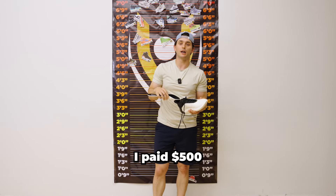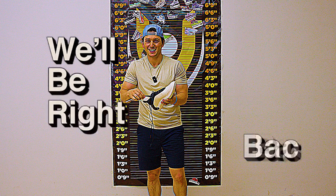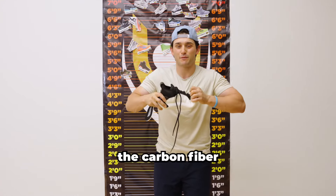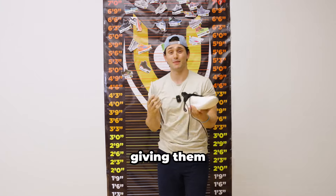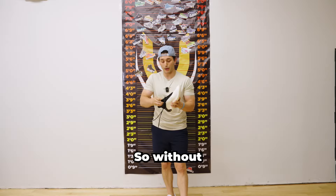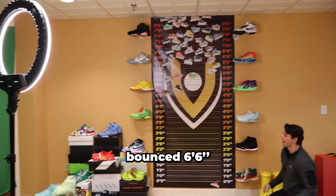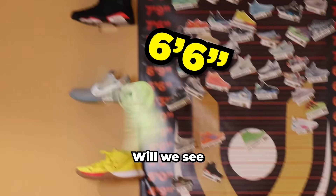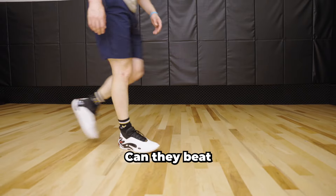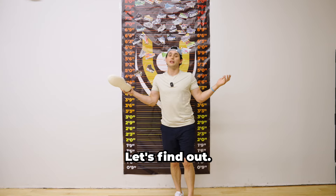I paid $500 for these — credit card debt is not a joke. These do have the carbon fiber face plate, giving them a lot of rebound, unlike most shoes and like some insoles. So without further ado, I am very excited for this bounce test. As we know, the Way of Wade 10s bounce six feet, six inches. Will we see more of the same from the Way of Wade 11? Can they beat the bounciest shoe that we have ever reviewed? Let's find out.